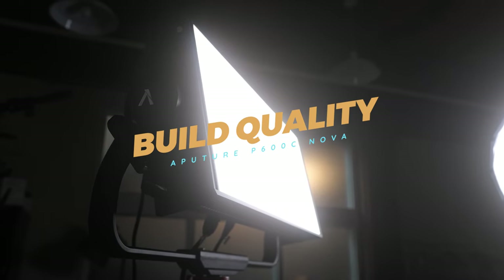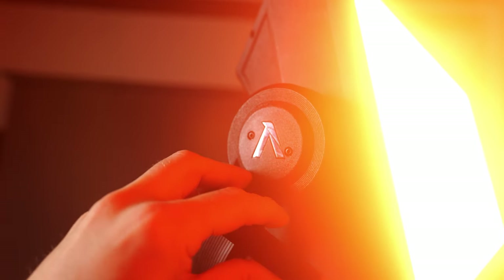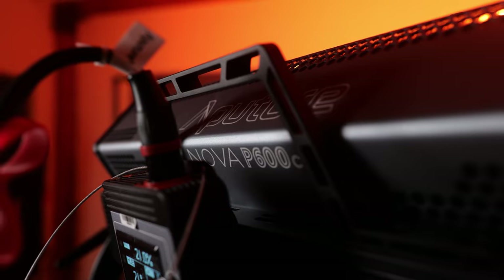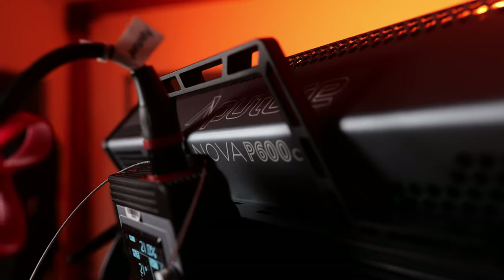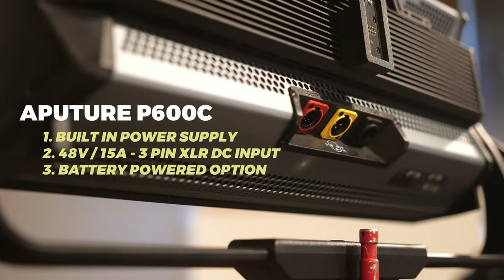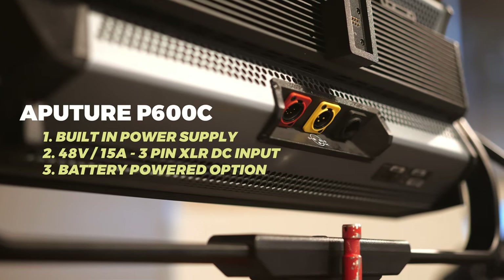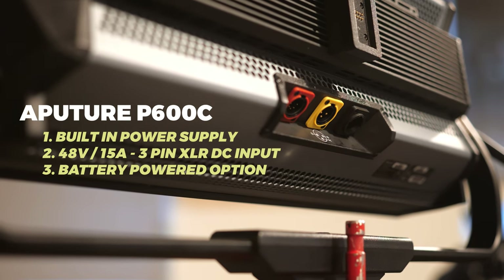Let's talk about the build quality. This light has a curved dual lock yoke, which allows the panel to support softbox attachments. It's similar to the LS600D Pro and 600X Pro, maintaining tilt control when using modifiers and softboxes — something that has traditionally been difficult on flat LED light panels. The P600C features a built-in power supply, minimizing weight and setup time. It also features a 48-volt, 15A, 3-pin XLR DC input, allowing users to operate the fixture via any battery-powered solution instead of a noisy generator or wall mount.